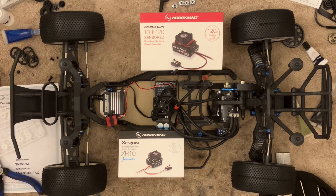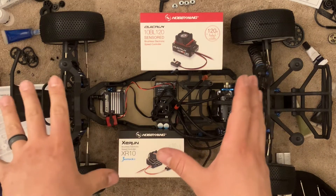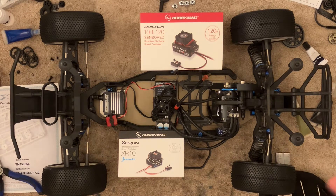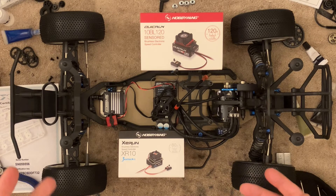Hobbywing has a variety of 10-scale ESCs. We have, for example, the Pro-Stock ESC — I don't have one right here. I've had them before and no longer use them. I'm going to talk about it; it's not that it's a bad ESC, it's a good ESC, but it depends on your application.